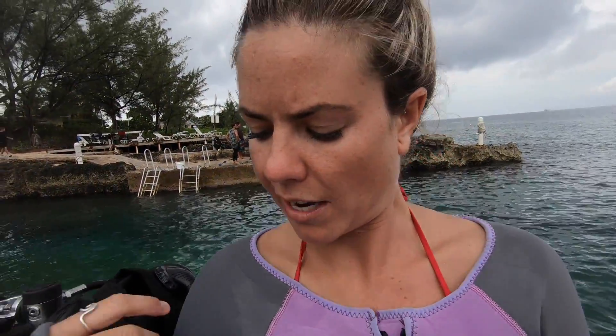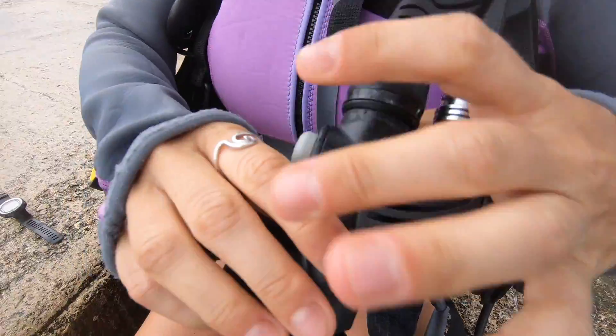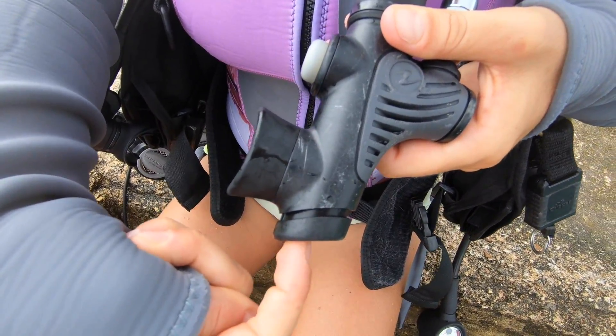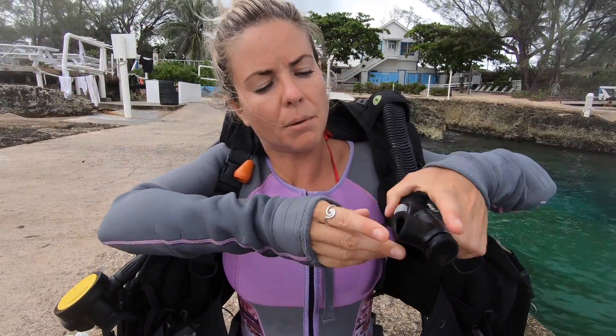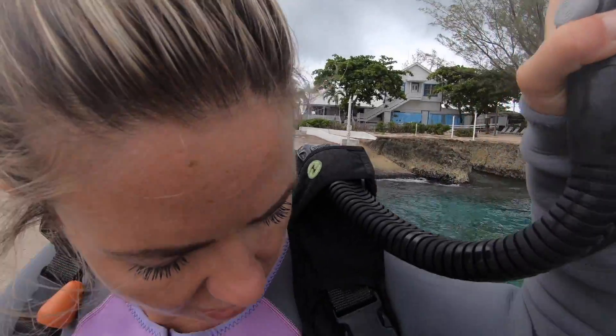Unfortunately I'm really buoyant, so I need a weight belt to make me sink. Here I'm going to kit up and at the same time show you what everything is for. This cumbersome jacket is your BCD — that stands for buoyancy control device. This is your inflator hose and it has two buttons: if I pump this one it inflates with air and you can see this jacket will help me float on the surface, but if I push this one all the air comes out and I will sink.